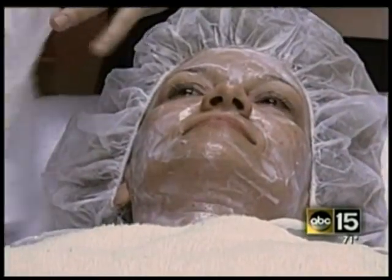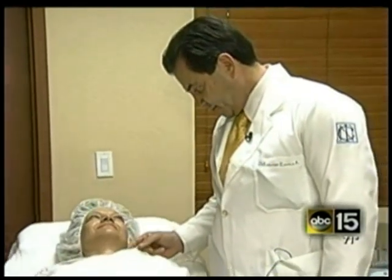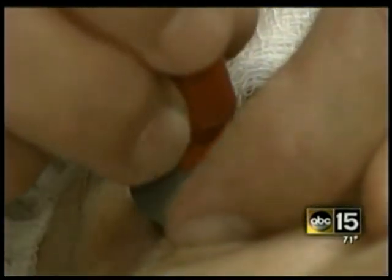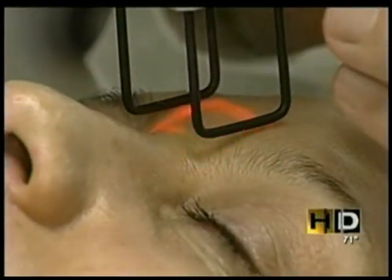What we're giving her is a little numbing medication in her face. Star McGregor allows us to watch her undergo the procedure. Metal eye shields protect her from the fractional CO2 laser resurfacing, aiming to zap away wrinkles and sun damage.